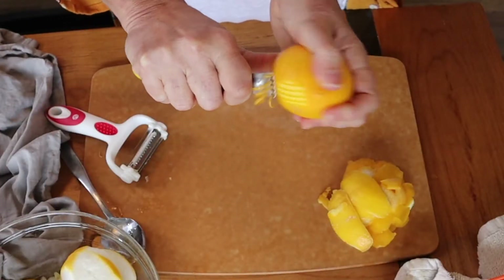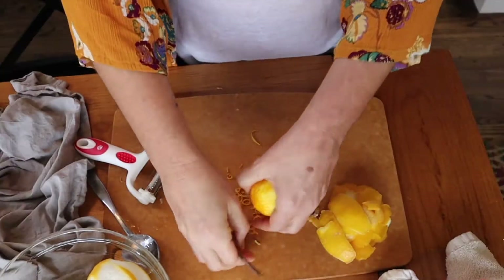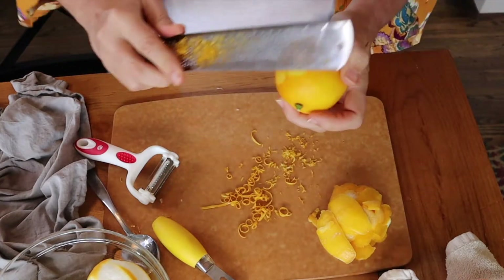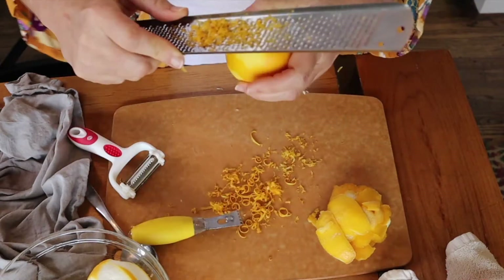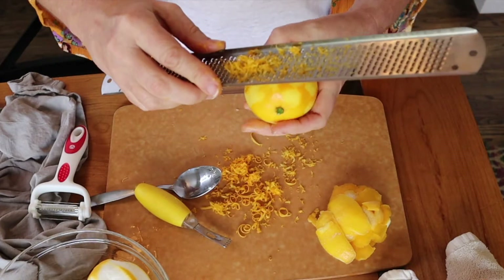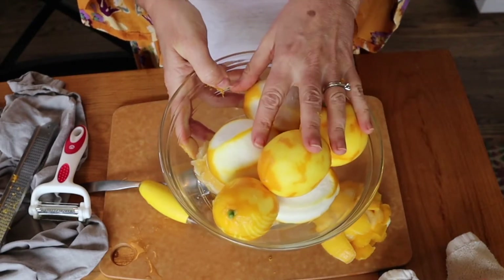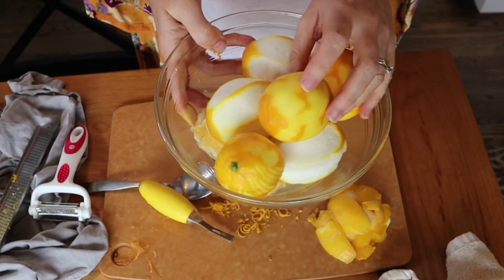Now I'm going to zest some lemons — these are going to go into the scrub. If you do not have a zester and you have a microplane, you can also use that. I love the smell of lemons! With all of these I will be juicing them. I'll freeze them in ice cube trays or any little tray, and I can use them for cooking or to add some lemon juice to a Pellegrino.